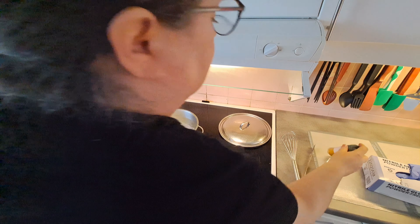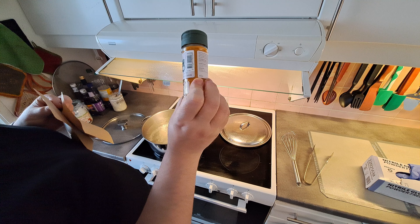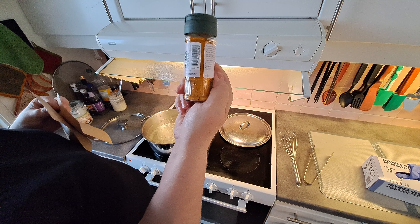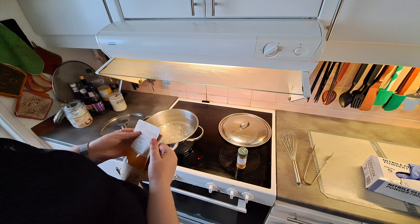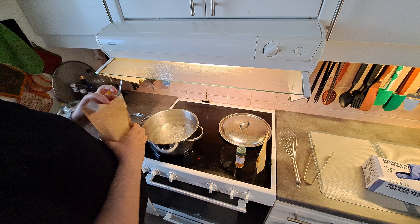And one of these jars which contains 43 grams — very logical. Anyhow, so we just pour it in, I guess.